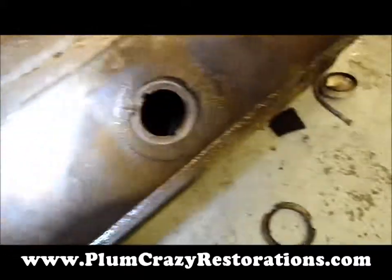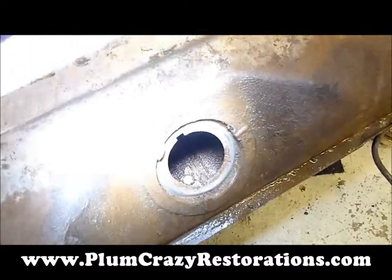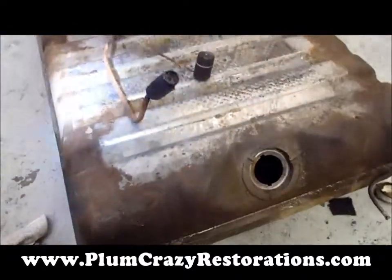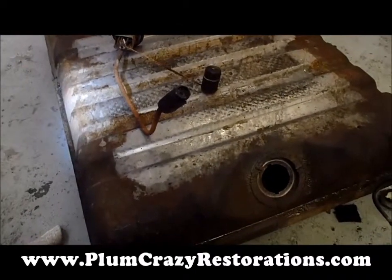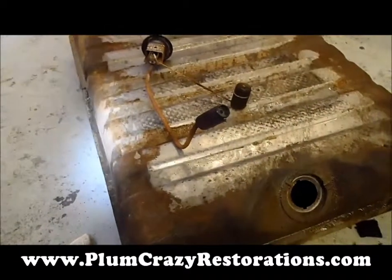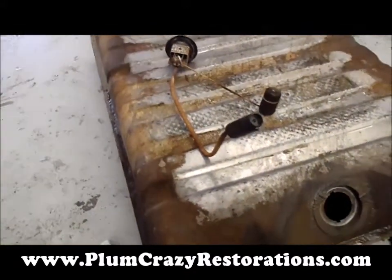And on the inside — I don't know if you can see from the camera here — but I'm surprised the tank's not leaking like a sieve. So what we're going to do at this point is, fuel tanks for DeSotos are not just readily available, so we're going to restore the inside of the fuel tank. We're going to be using a 415 fuel tank restoration product, and that will extend the life of the fuel tank for quite some time.